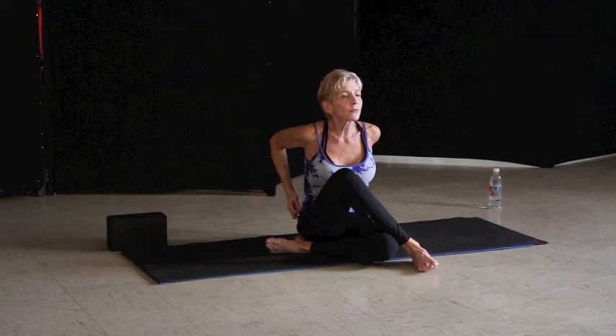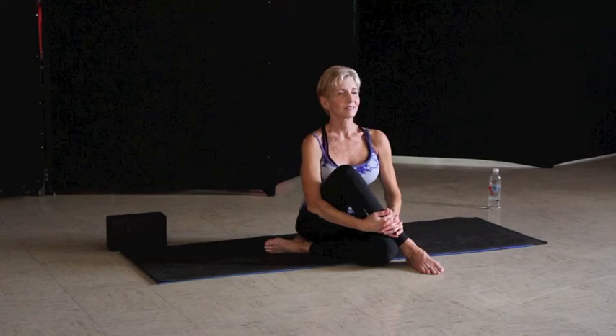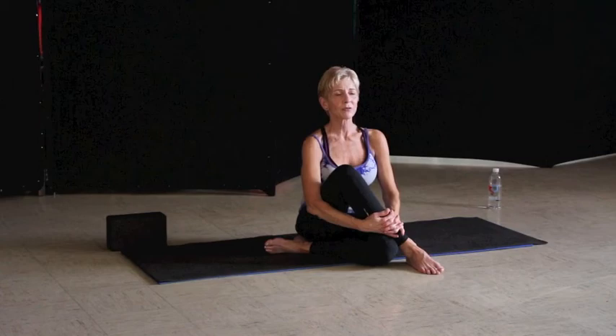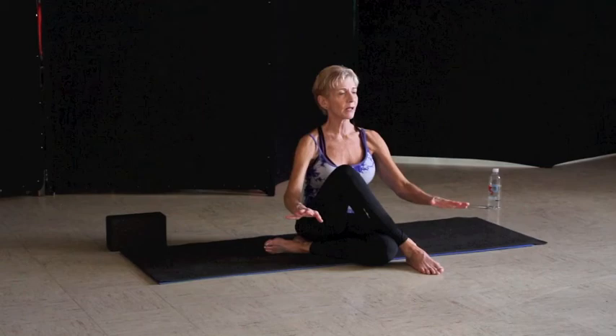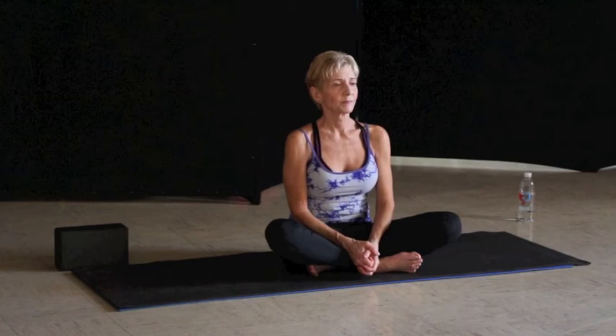This is where you appreciate yourself for your practice today, and dedicating your time to your practice. We realize that it's never really about the body — it's about the mind. We can change our minds, we can change our bodies. Focus in if there's any tightness anywhere within your body. Allow yourself to release that tightness as you work down to your feet — releasing all parts of your body into the earth. Feeling lightness, clarity, restoration.